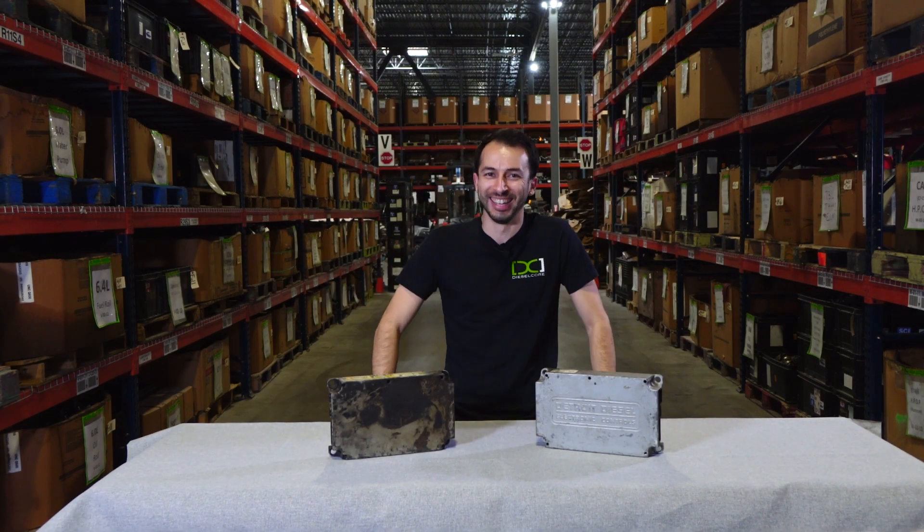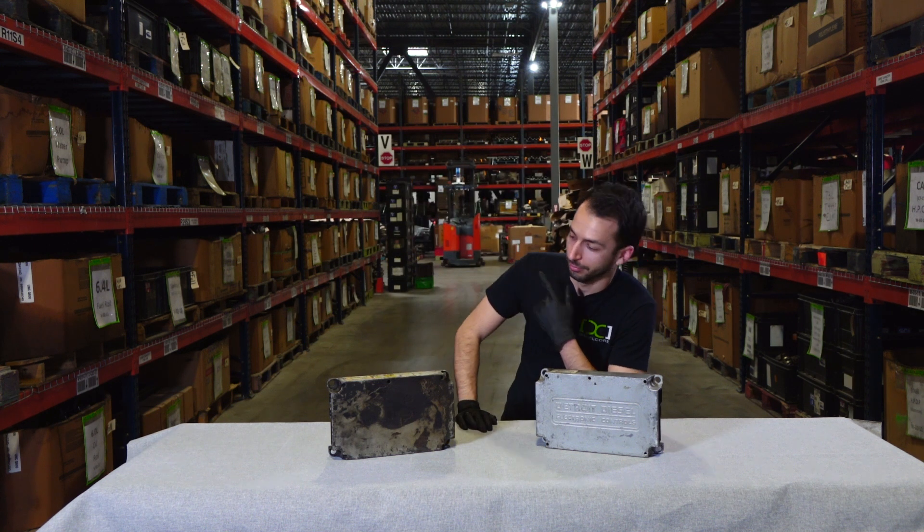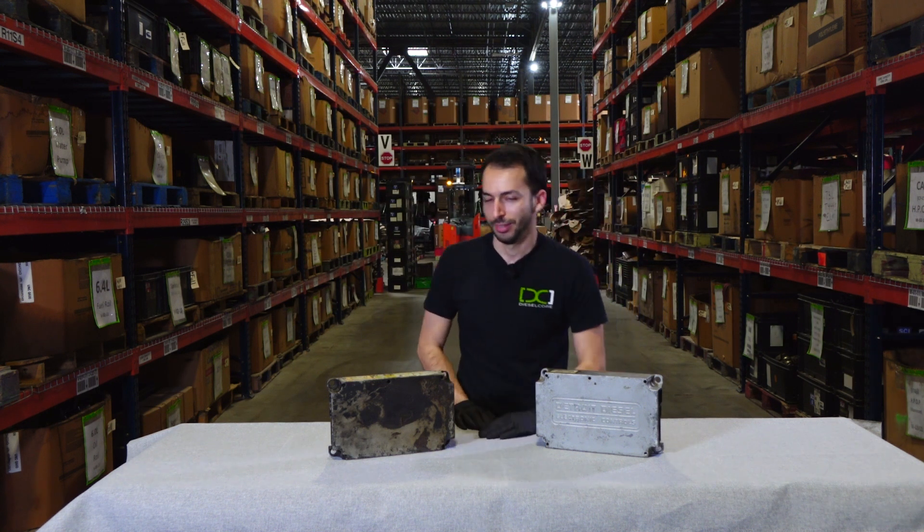It's me, Brian. What's up guys, I'm Brian from Diesel Core.